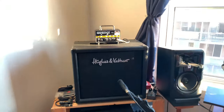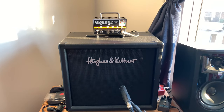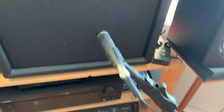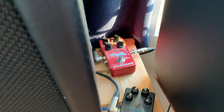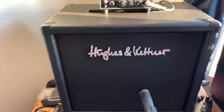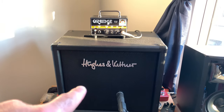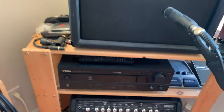Today I'm not using my Orange Dark Terror. My mic is a Shure SM57 — look at that, a little bit of precision over there. And of course the Hall of Fame reverb pedal, because the amp doesn't come with reverb. That's kind of my analog old school setup, with a Celestion Vintage 30 cabinet.